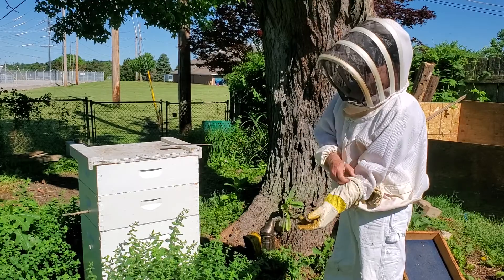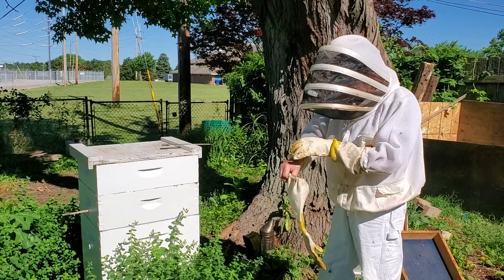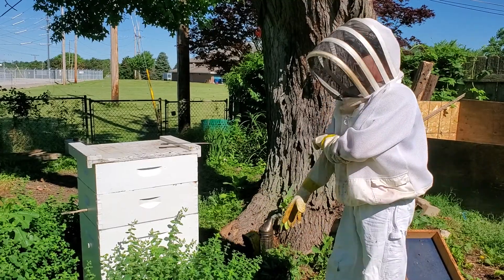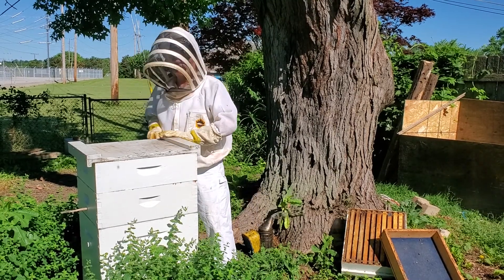I think this is June 22nd. It's the second day of summer — yesterday was the first day of summer. We haven't had much nice weather; it's been real gloomy. Today's the first nice beekeeping day I've had for quite some time, so everything's a surprise.